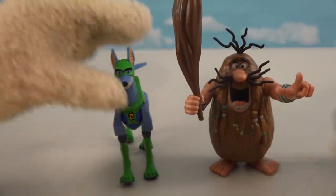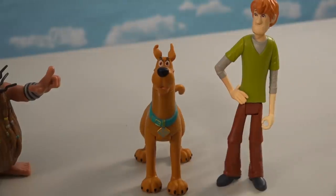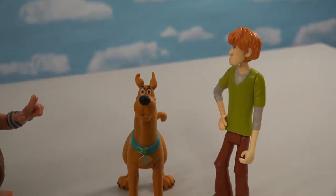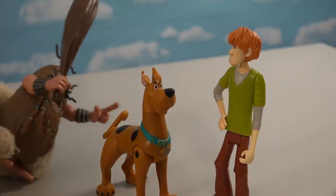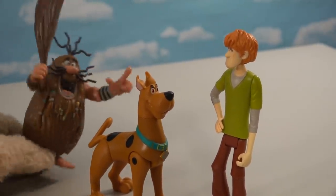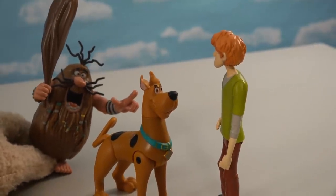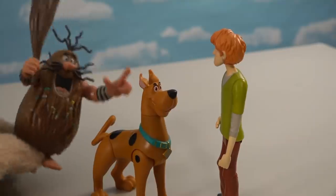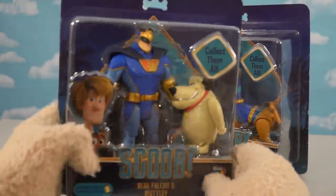So you have the super cool duo of Scooby and Shaggy together, and it looks like you've gotta get all the packages just to get the full collection. Captain Caveman jumps in wanting to be part of the crew too. Anyway, let's go to the next pack — the one with Blue Falcon and Muttley.